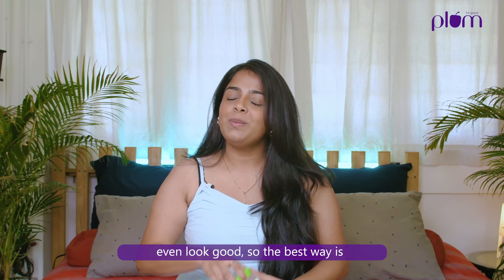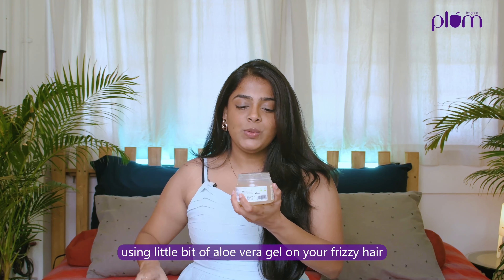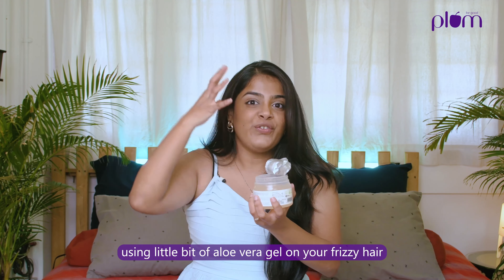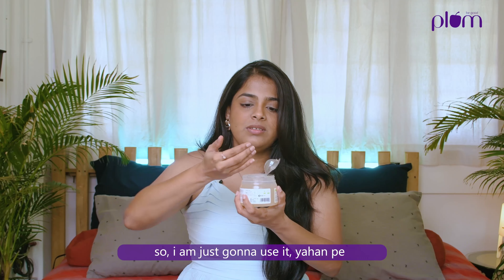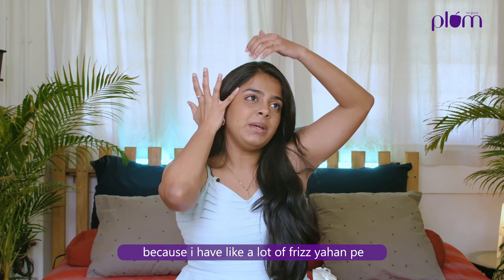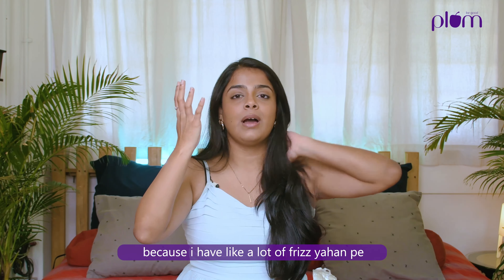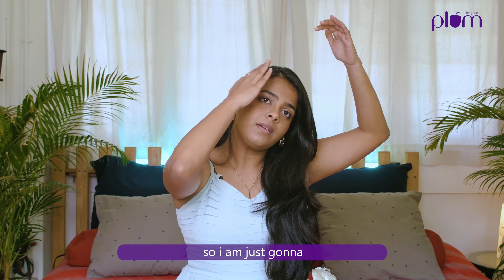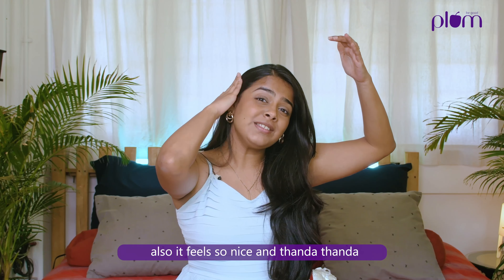I'm going to show you the five ways to use aloe vera gel this summer. Tip number one: it helps to tame your frizz and flyaways. Everybody has faced this situation whenever you tie your ponytail. I look like a lion from the front and you have these small baby hairs which just come forward — it's so irritating and it doesn't even look good.